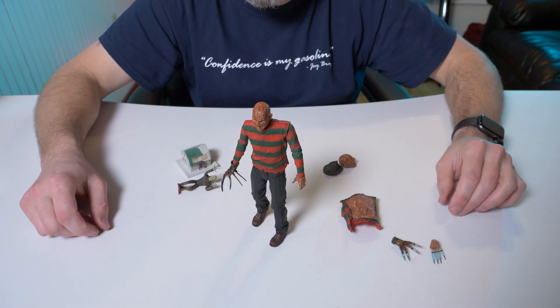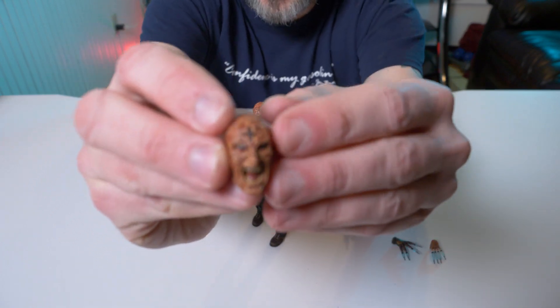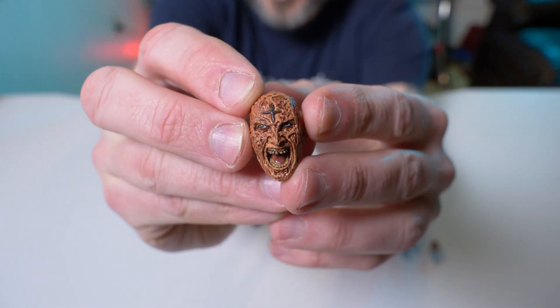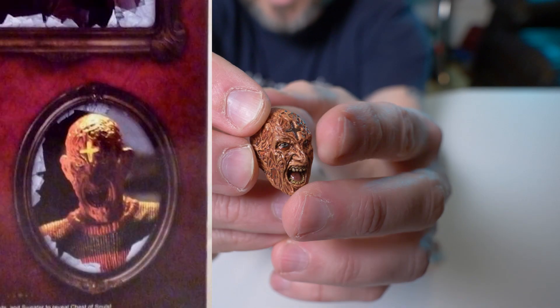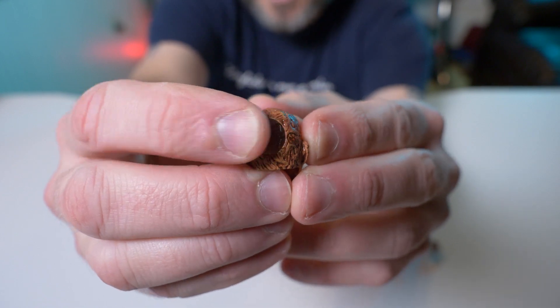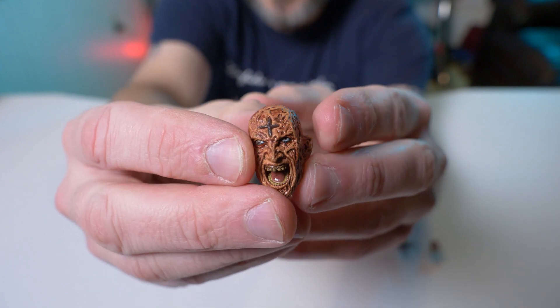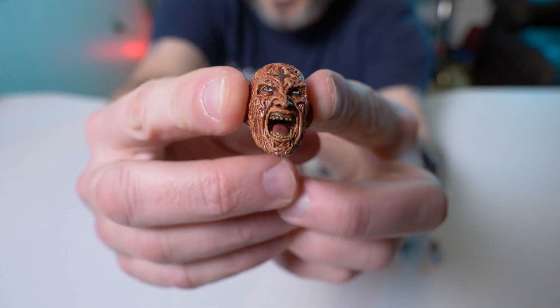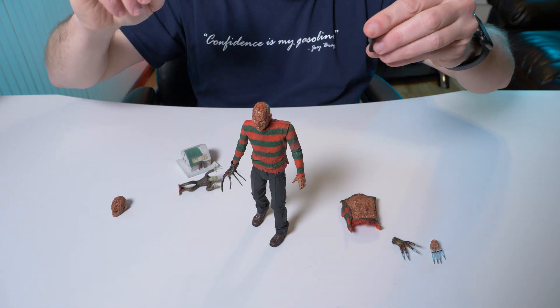Let's take a look at his alternate head. Now I didn't know this, but this does not light up. But the way they make it look on the box, it looks like this little cross lights up and there's a clear area in back — missed opportunity NECA. I know they're starting to do it now with some of their newer figures, but how cool would this alternate Freddy head be if it lit up? That's all I'm saying.